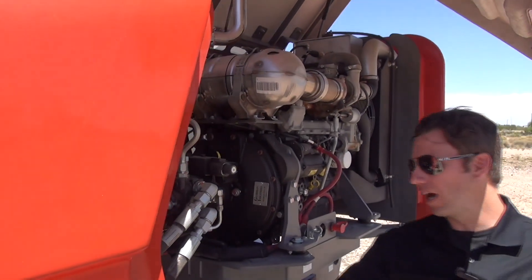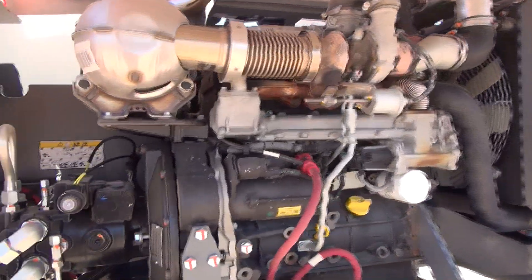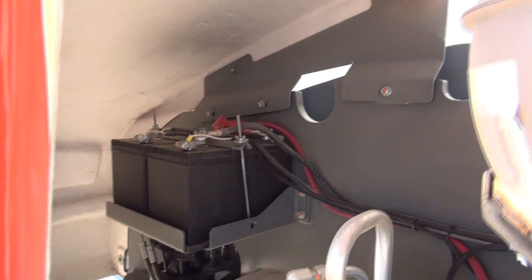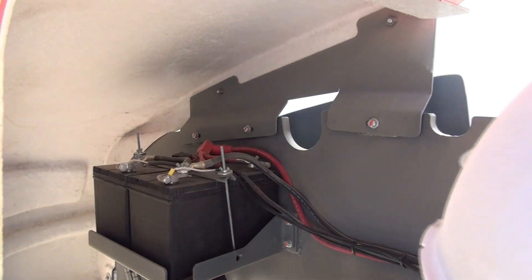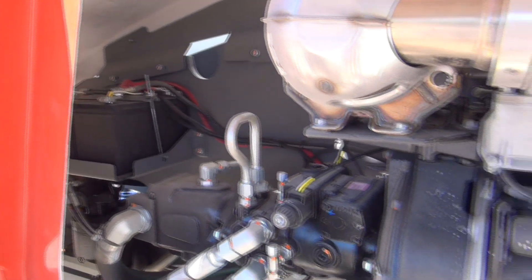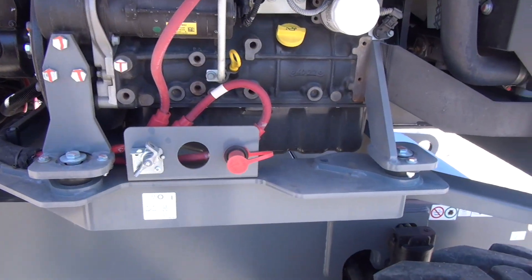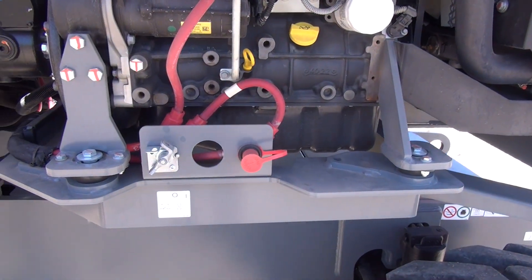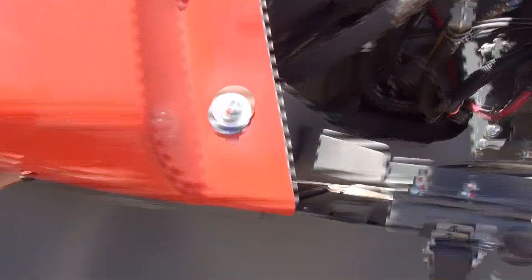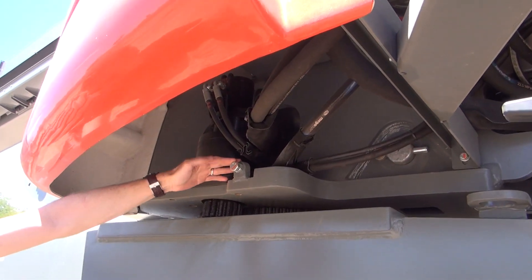The front cowling is fixed. Behind it you will see the two dual batteries as well as the swing drive. Because the batteries and swing drive aren't as easily accessible since you can't remove or lift the cowling, we do have the battery disconnect and jumper terminal in front of the engine if you have a dead battery. For the swing drive itself, there's a backlash adjustment on the bottom — it is protected by the cowling but still easily accessible underneath it.